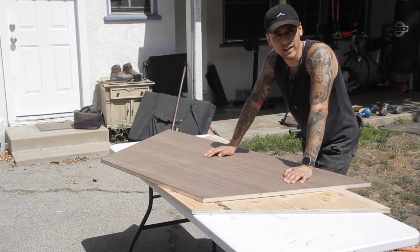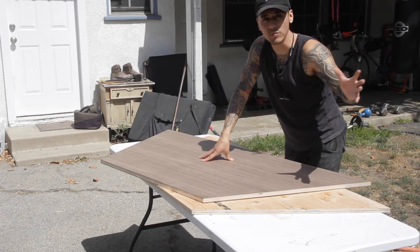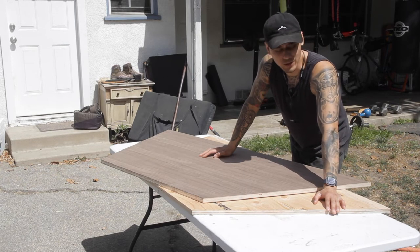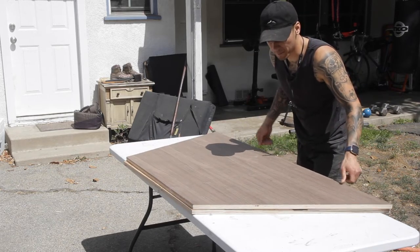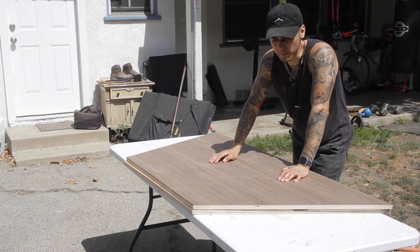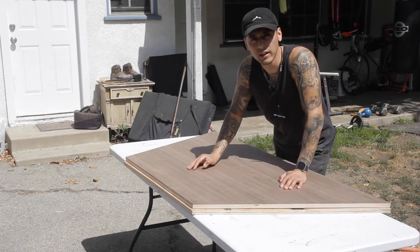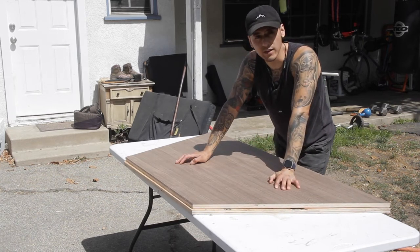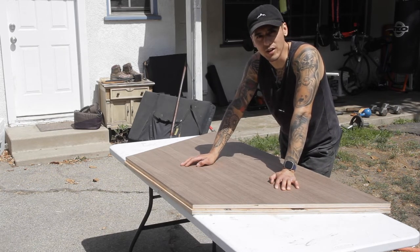I cut out the bottom layer and I'm going to glue everything up. I'm outside in my backyard because I want to save my big workbench for the larger piece, so I just have a folding table here. I'm going to pour a bunch of glue onto the Radiator Pine, which will be the bottom, then set the walnut piece right on top. Once everything is lined up, I'll put some plywood on top with some weights and let it sit for the rest of the day. I did cut the bottom layer a little wider so I can just flush trim it to the top walnut piece.